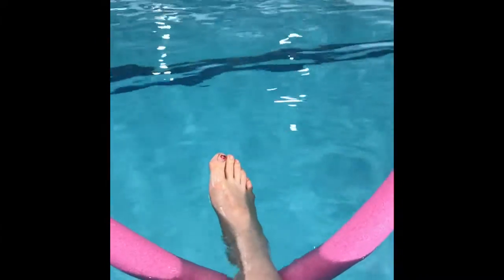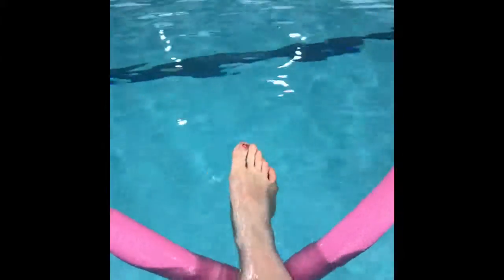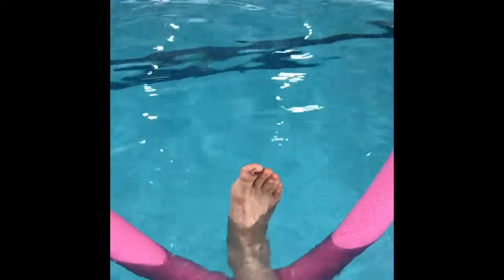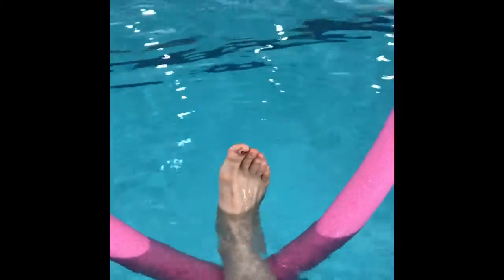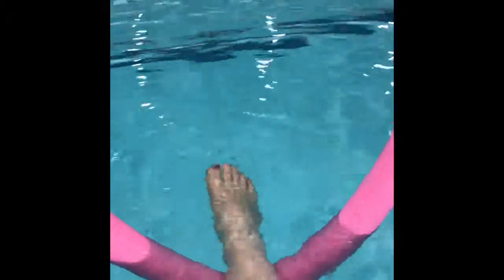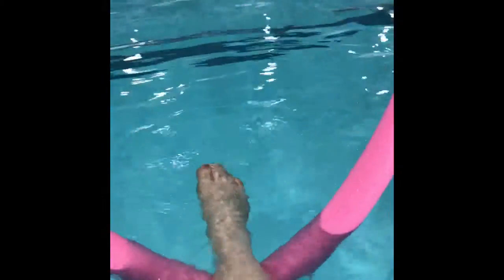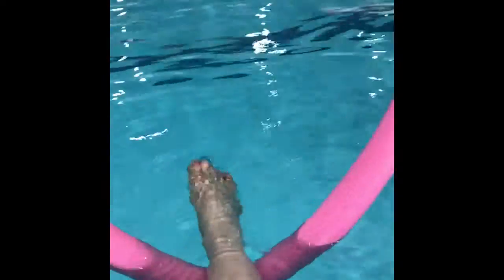In this position there is no weight bearing and gravity is completely eliminated. I can now plantar flex and dorsiflex. Gravity is completely eliminated in this position and there's no resistance, or very little resistance on the water, thanks to the noodle and the slowness of my movement. As I plantar flex and dorsiflex, I am engaging the gastroc soleus muscle.